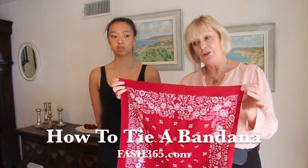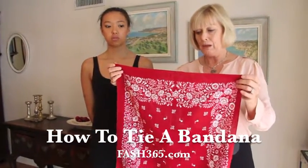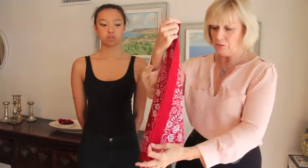I often get asked how to fold and also how to tie a bandana. You start with your basic square and generally speaking the first thing you want to do is turn it into a triangle like that.